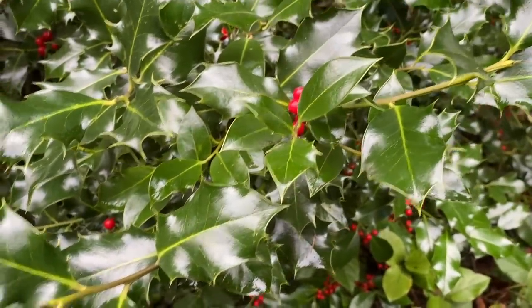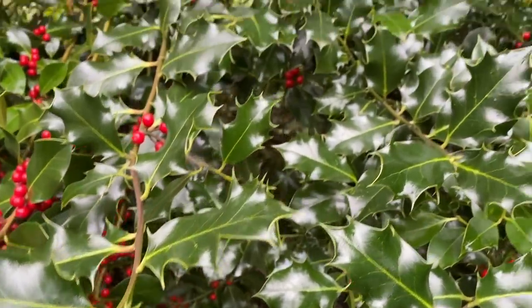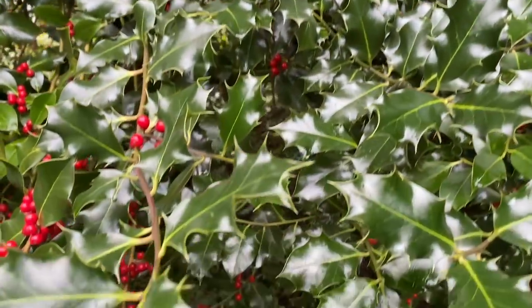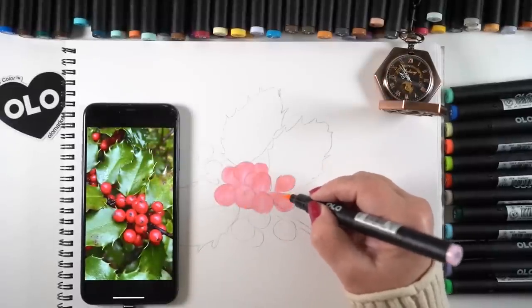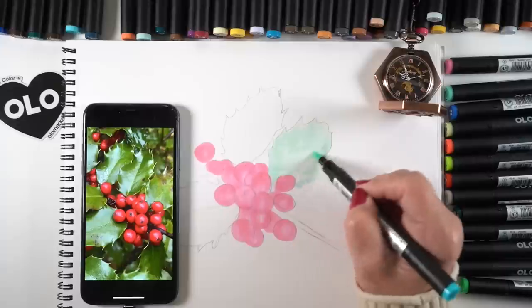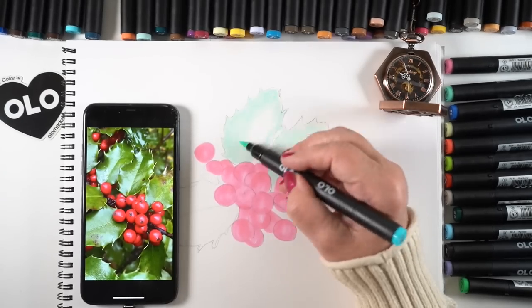I'm drawing some holly today because of something I saw on Sir David Attenborough's Facebook page. He said holly is the only plant that can in a targeted way change its DNA due to outside circumstances — normally it has smooth leaves, but when a deer starts nibbling on the bottom, it changes the DNA to make the leaves jagged and pointy so animals don't want to eat it. I took a picture of some holly and decided to draw it, because sometimes you don't have the color you need and that's when color mixing comes in.